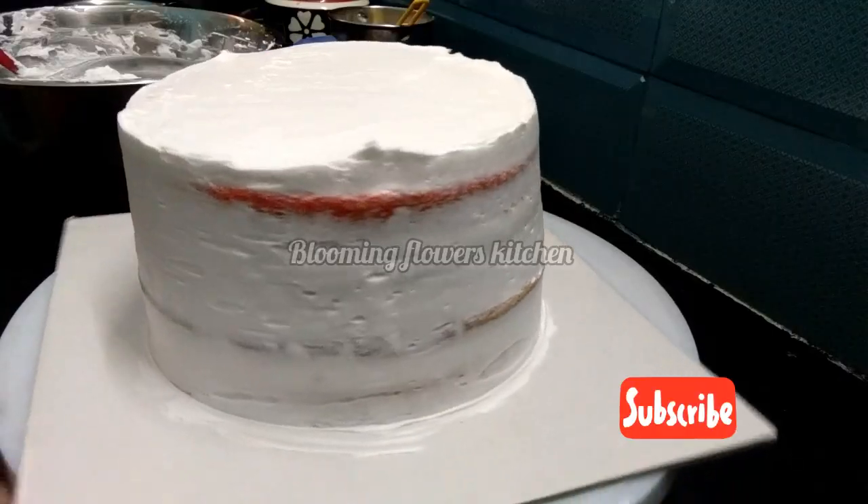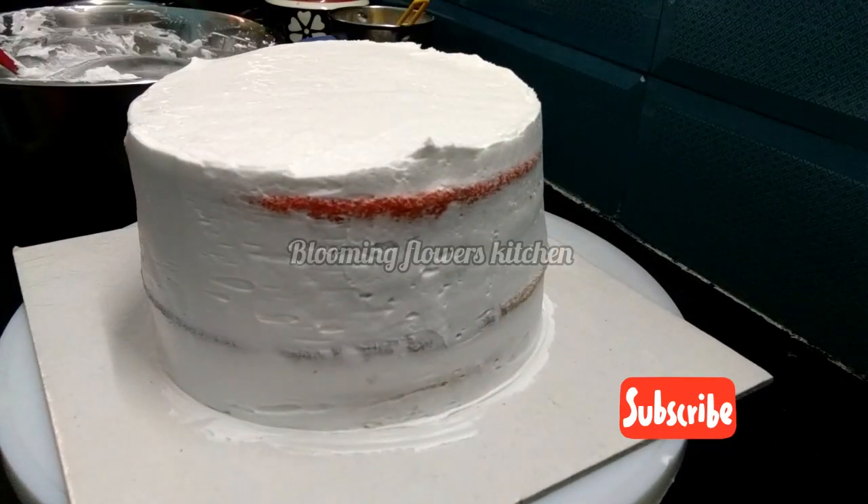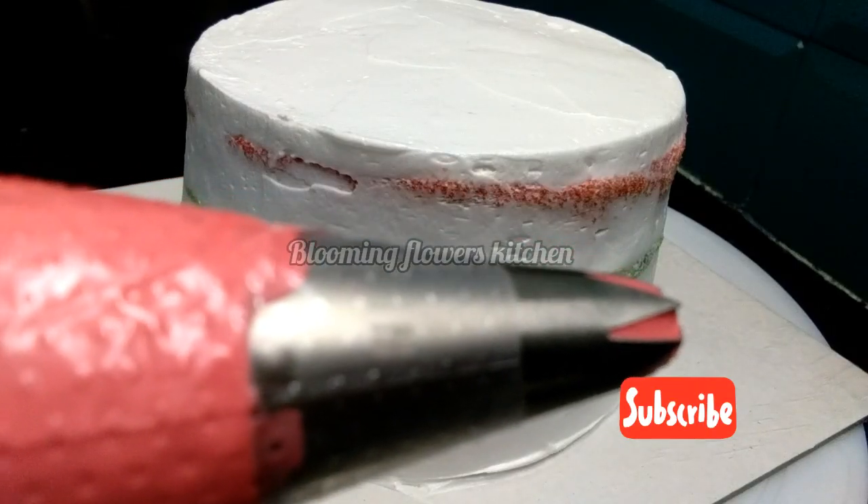Once we assemble it, we will apply a crumb coating. Set it in the fridge. Next, we will put on the final coating.